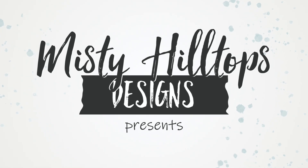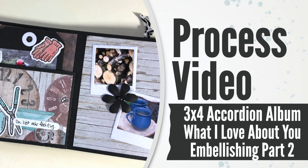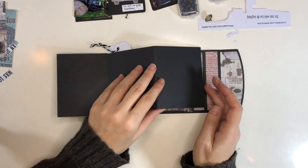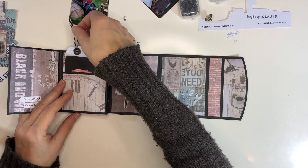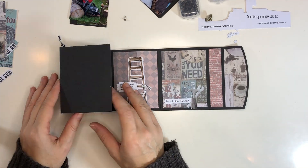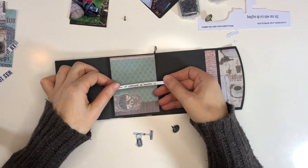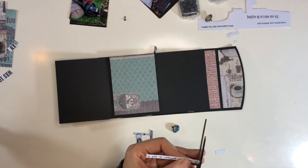Hello, Sula here from MistyHillTops.com. Thanks for stopping by. This is a continuation of the 3x4 accordion album that I have been working on. There is a first part that shows how I put together the first part of this album, and a tutorial part where I'm just putting the base of this album together without embellishing. This will be the last part where I finish up embellishing the book, putting it together, and finishing the cover and the outside.